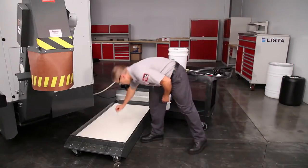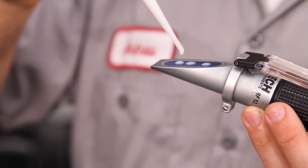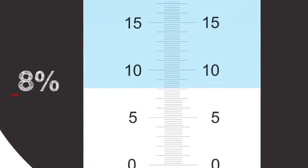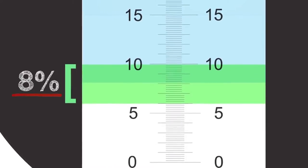Now let's check the concentration of the coolant. Take a sample and place several drops on the prism. In this case, it's 8%, right in the middle of the 6 to 10% range, which is acceptable for most coolants.